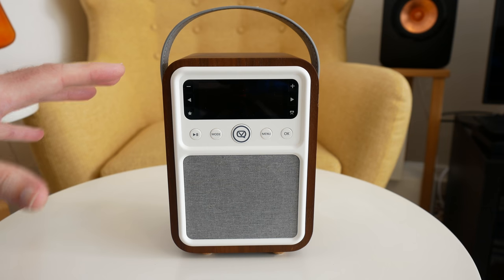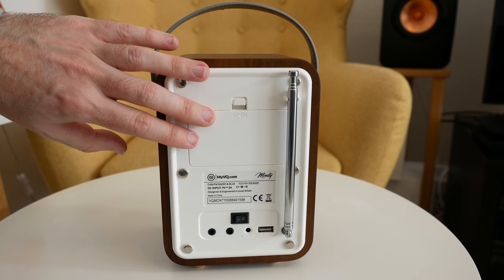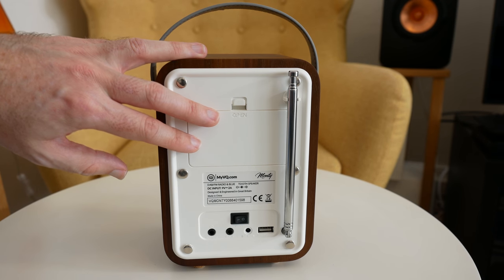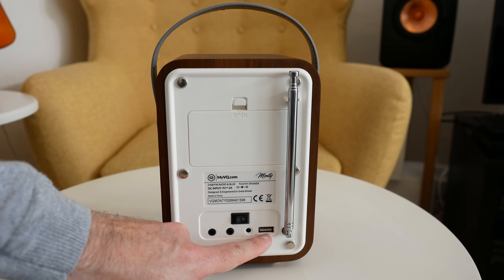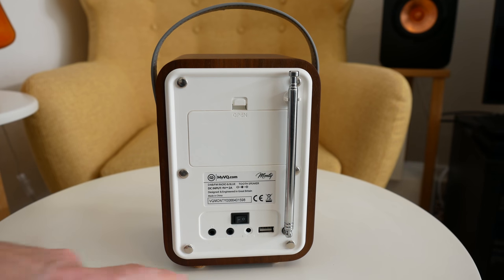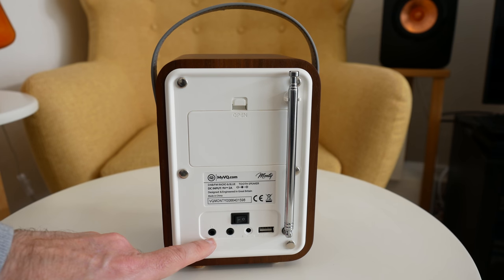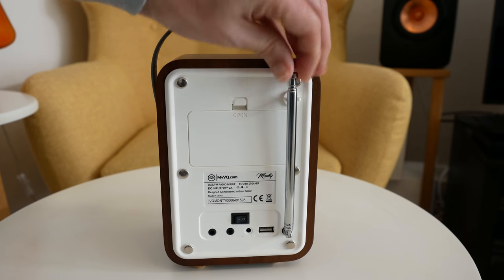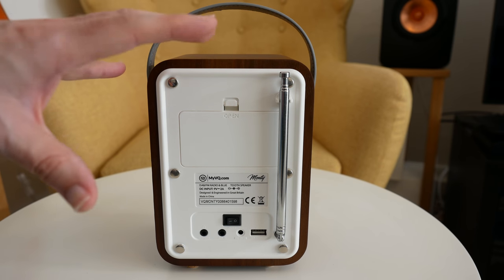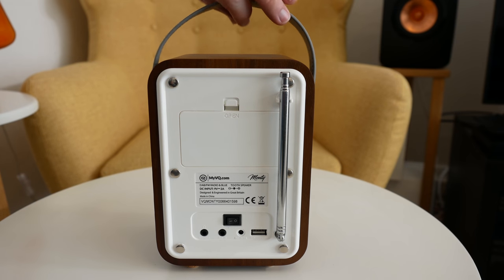It's got a retro feel but also a modern look at the front. Around the back there's a battery compartment so you can run it off batteries or use it as a battery backup. There's a main on/off switch, a USB output for charging a smartphone, the power supply input, an auxiliary input for wired connections, a headphone output, and an extendable antenna for radio reception. It supports DAB, DAB+ and FM, with up to 30 presets.